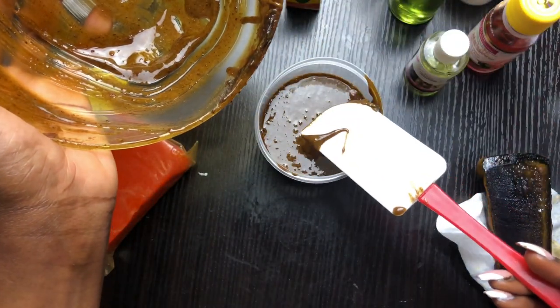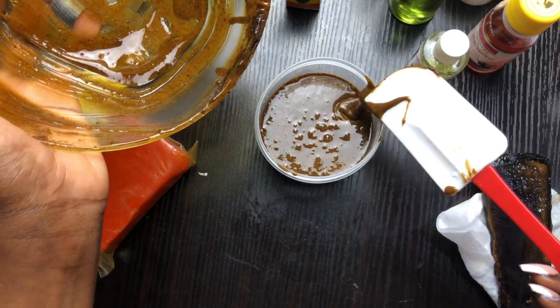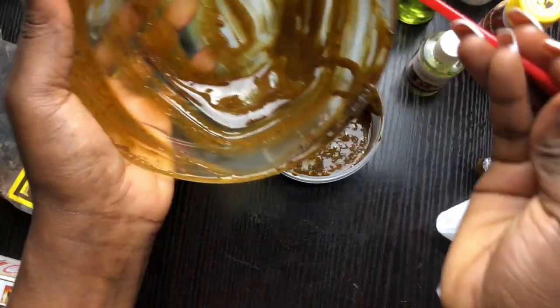Too much liquid makes your soap very soft — it's not like soap, it's like a wash. So reduce the oils and increase your soap base.